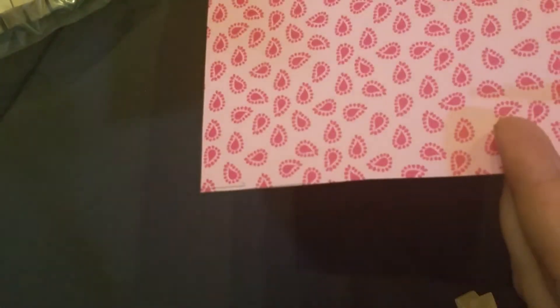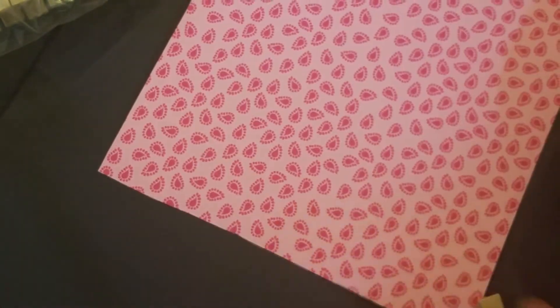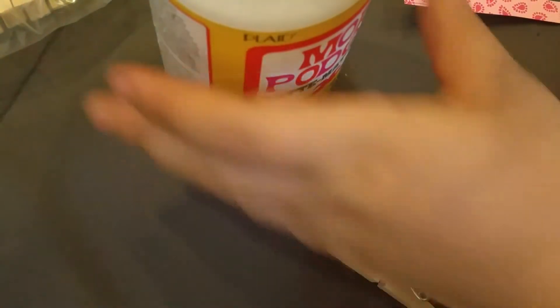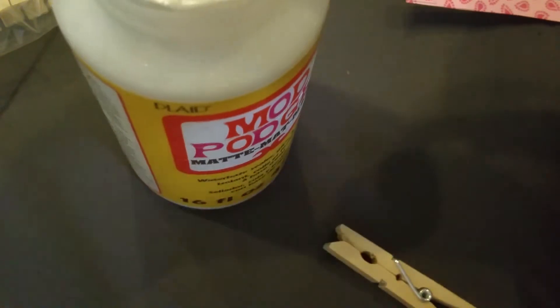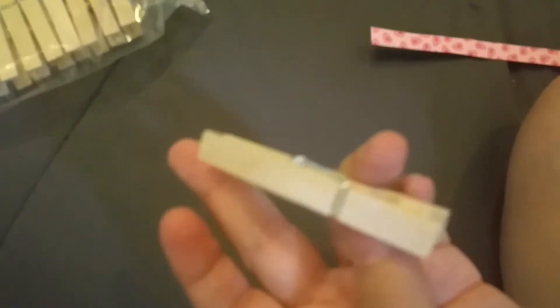Make a little mark and then grab your scissors and cut — I will go all the way to the end because I am going to need the entire piece. Just like this. Then I will grab my Mod Podge and put it on the pin — one coat of Mod Podge on the pin.